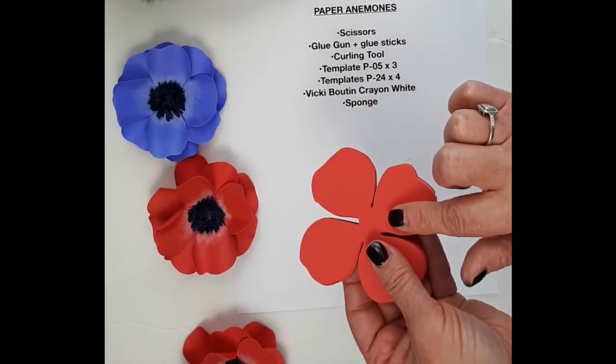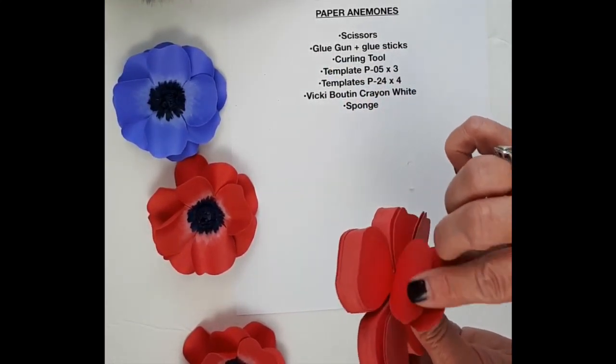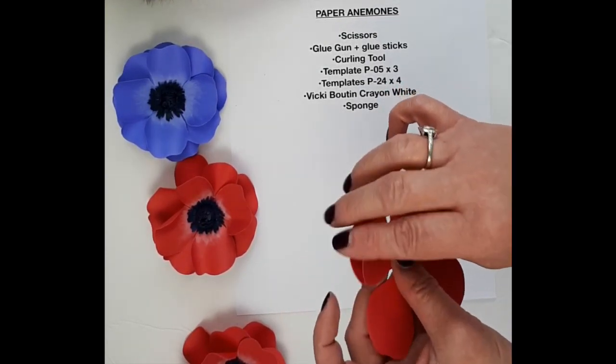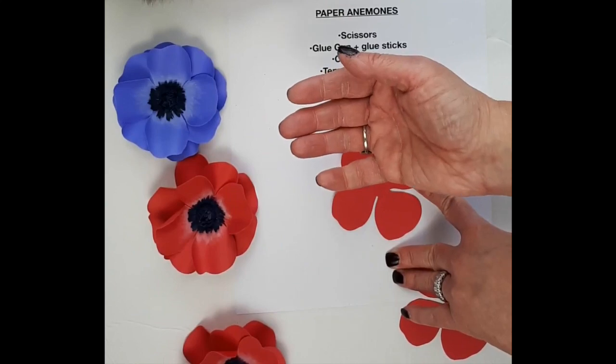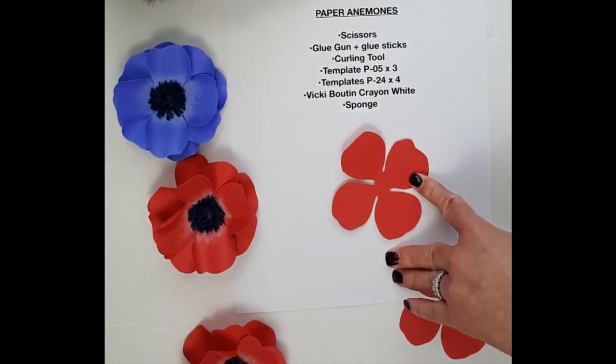Now, on to the large petals, the P5. I'm going to need three of those petals — fabulous petals. And then the top layer, I wanted to distress it with the white effect that you see in the red or the darker color animal flowers. I just love that effect.